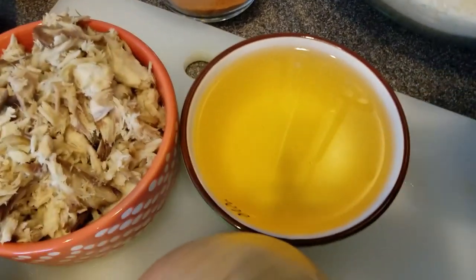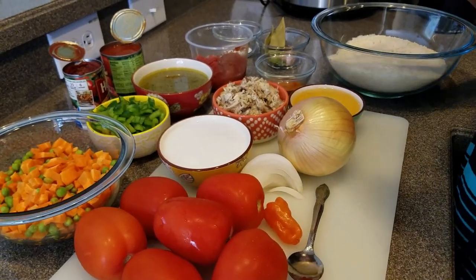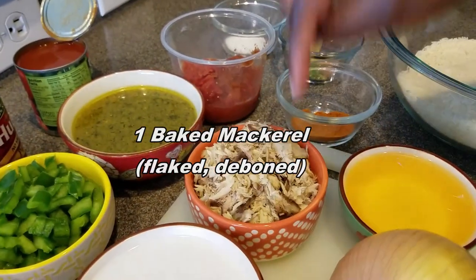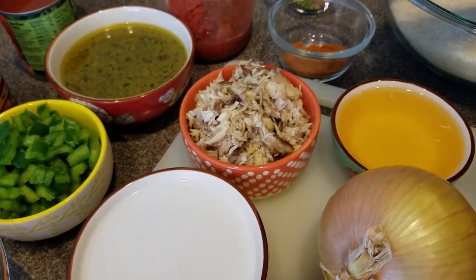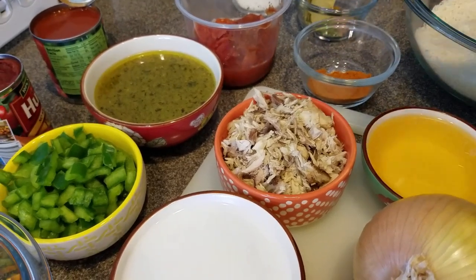I have a little over one third cup of oil — you can use any oil of your choice: olive oil, palm oil, any oil you have available. This here is baked mackerel, which in Ghana we call salmon. I baked it this morning, deboned it, and flaked it out. Trust me, if you add smoked fish — or opoku — to your jollof rice, that is the bomb.